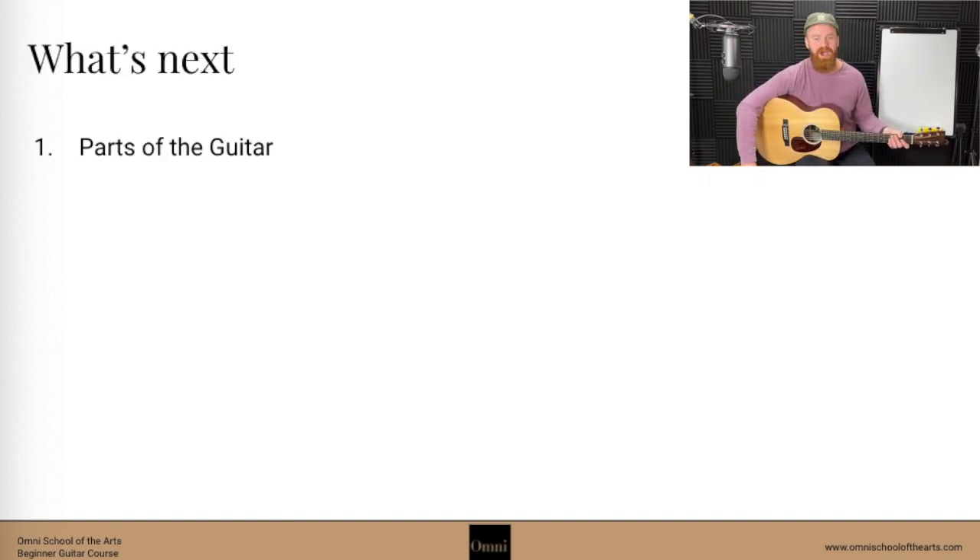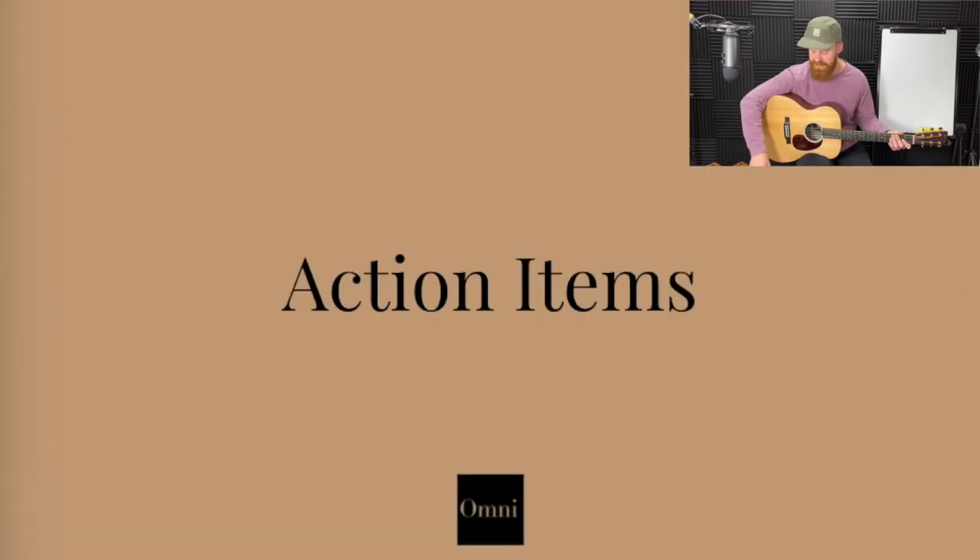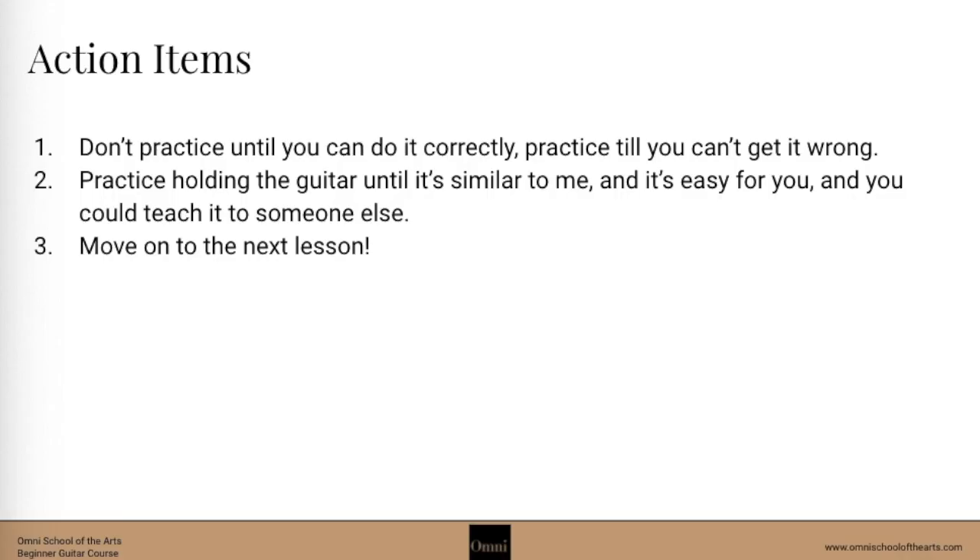The next thing we're going to talk about is, you guessed it, parts of the guitar. Action items for our time together today: we don't want to practice this until we get it right — we want to practice until we can't get it wrong. Make sure that you're holding your guitar and practicing it until it's similar to me, it's easy for you, and you can teach it to someone else. Keep on moving to the next lesson whenever you've got this down. See you soon.